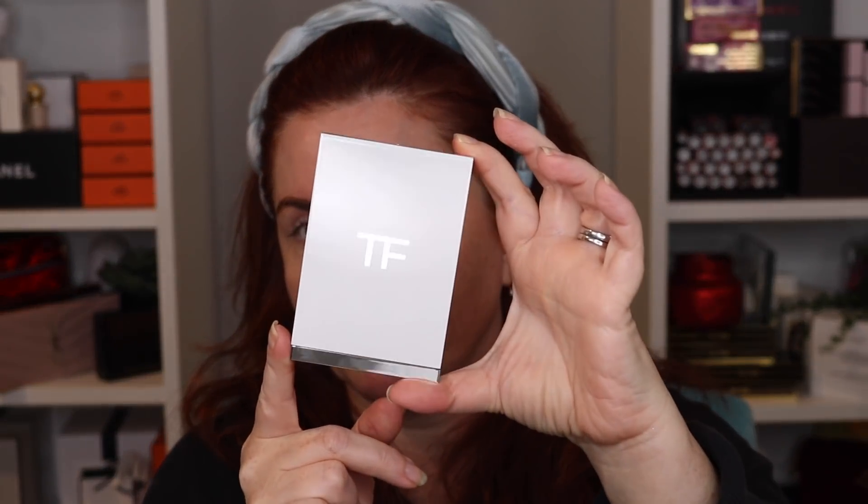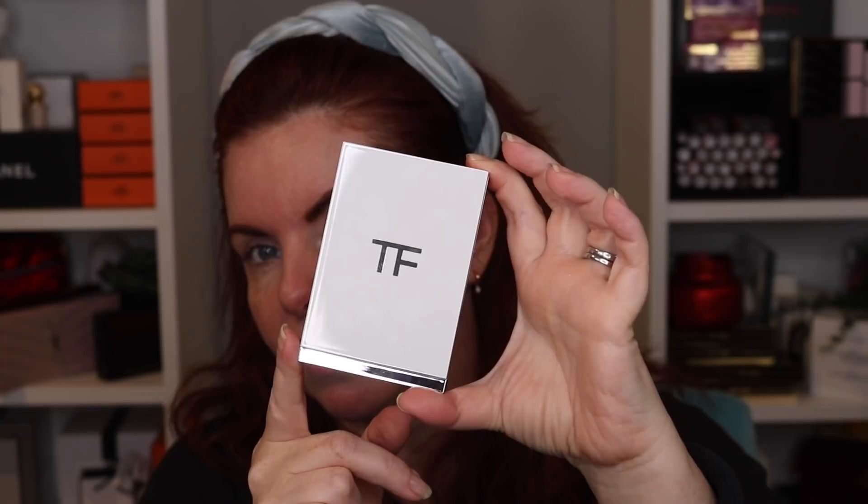Today I'm using the Tom Ford Shade and Illuminate foundation, the Tom Ford Shade and Illuminate blush — which still isn't out yet — and one of the three lipsticks depending on what matches best. The Tom Ford Shade and Illuminate concealer also still doesn't have a release date. There are new Tom Ford quads coming, including this one called Naked Pink, which to my knowledge won't be out until the holidays.